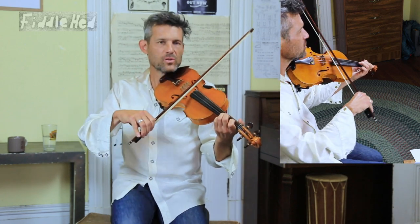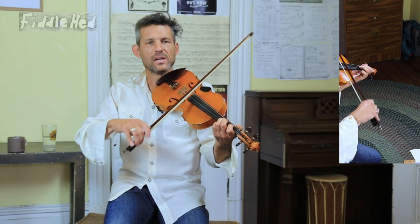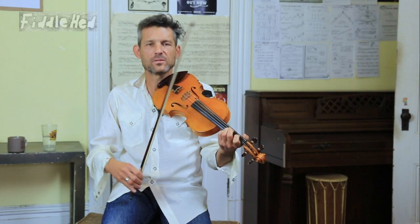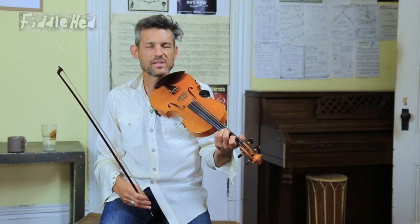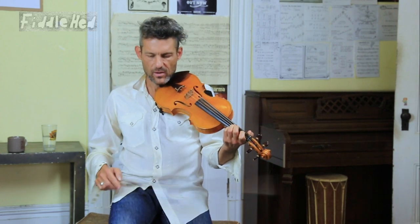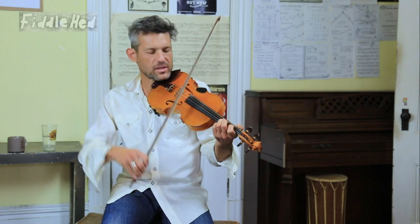That note that begins is a quarter note tied to an eighth note. I have the sheet music on Fiddlehead — if you read music, it'll help a lot — but also just listening deeply to it will help you. So what I'm going to do now, and feel free to join in, is loop on this section.